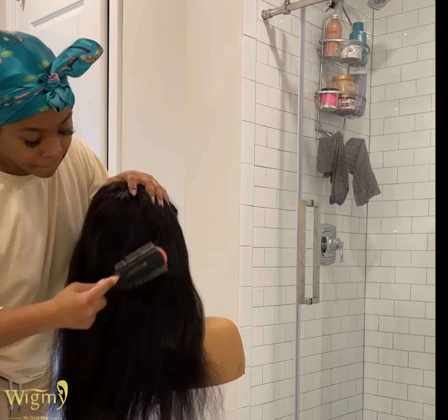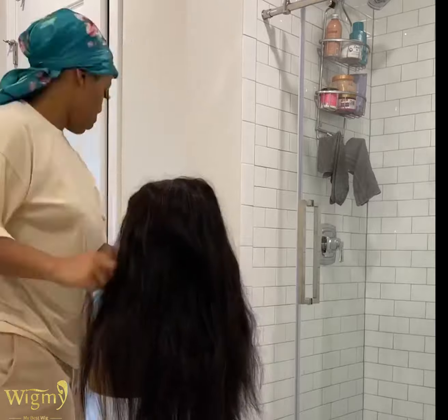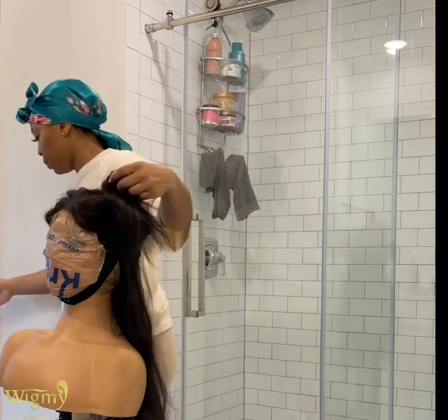First I start off by brushing out the hair. You want to make sure that you cover your mannequin head — I use a plastic bag so that you do not stain it.